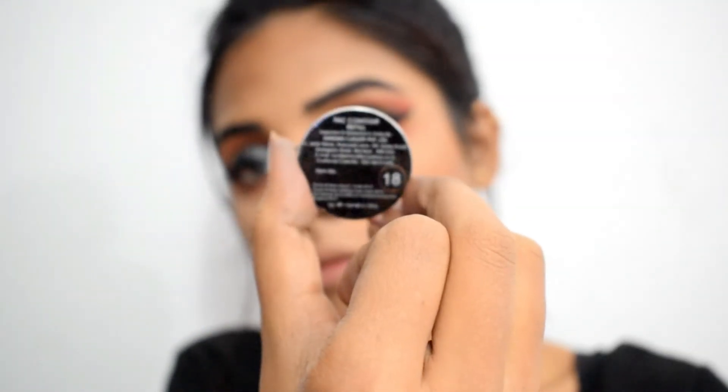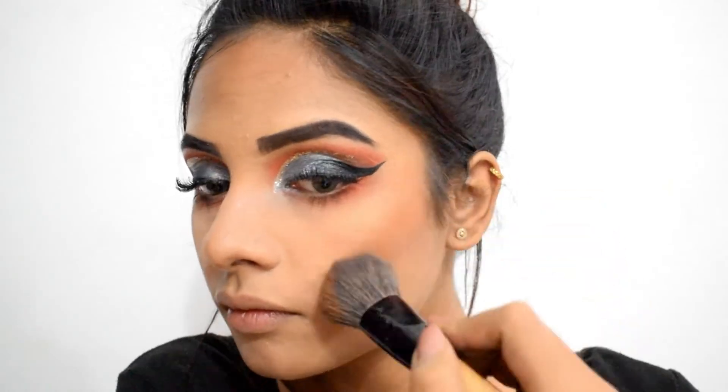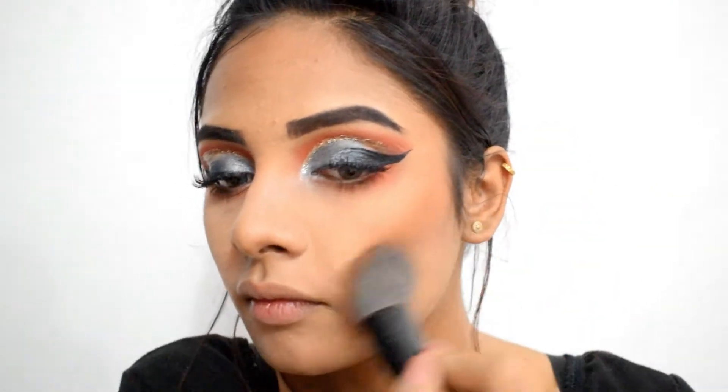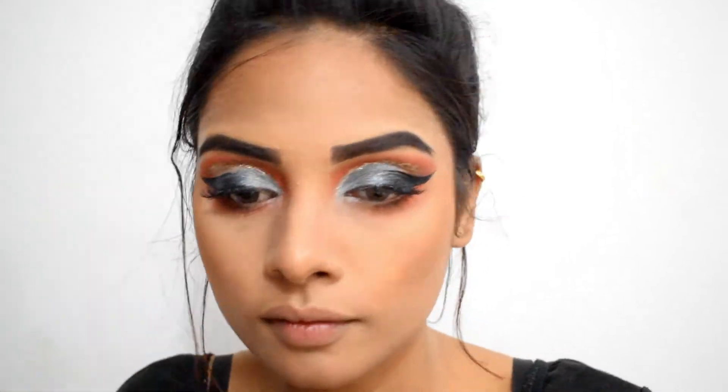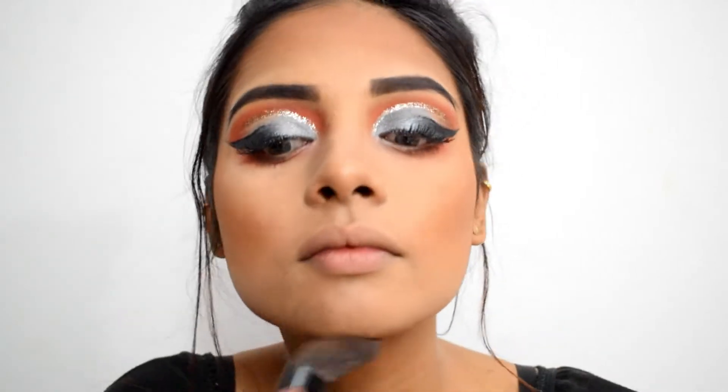For contouring, I'm using PAC Contour Refill in shade 18. I'm contouring my cheeks, bronzing the extreme corners of my face, sharpening my jawline, and bronzing my forehead as well — because it gives that brownish fall hue to the face.